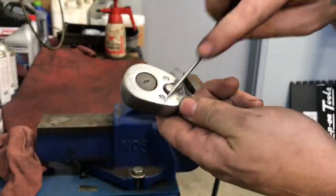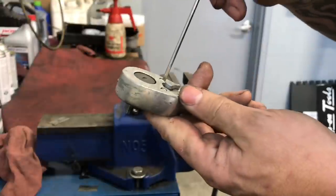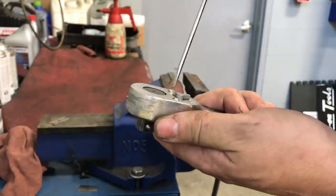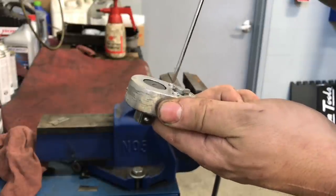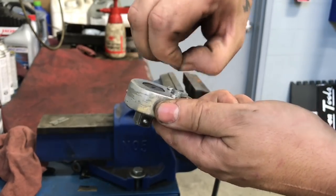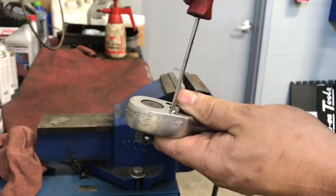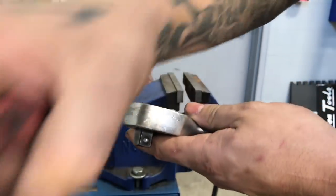So you do need to take off the two flathead screws that are in there. They go right through the entire body and they go into that plate right there. Sorry for the noise guys, it's a little bit noisy in the shop today. I have had this open once - it's just dry as hell in here and it was kind of hard to take off. This thing's from 1957 and doesn't look like it's ever been serviced.